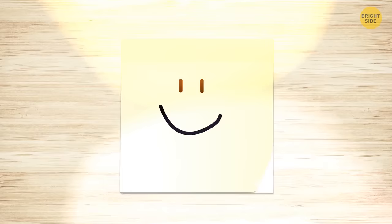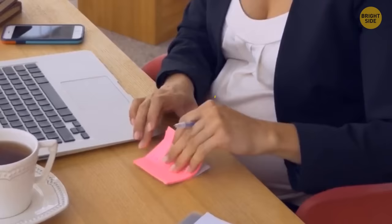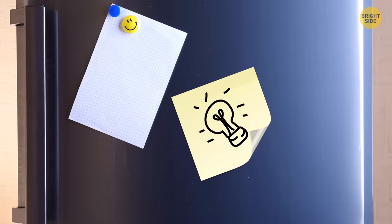Sticky notes are meant to be removed from the block at a side angle. Pulling from the bottom just makes the paper curl up and become less sticky over time.